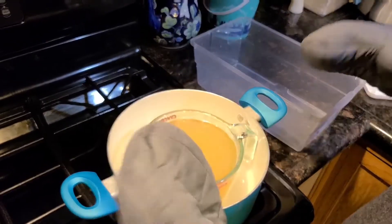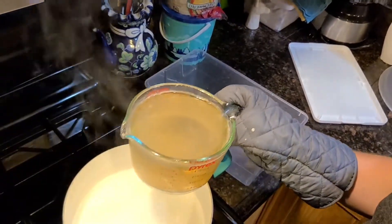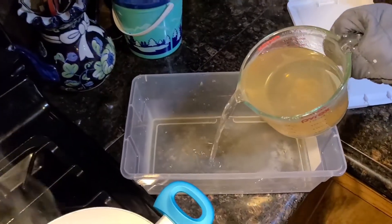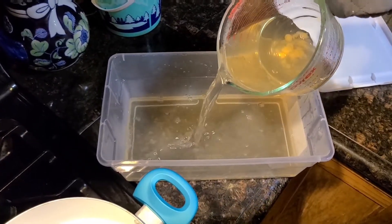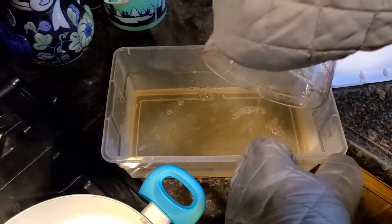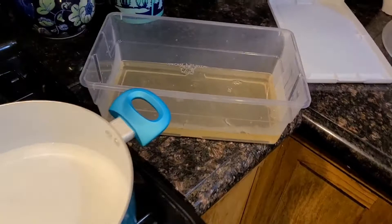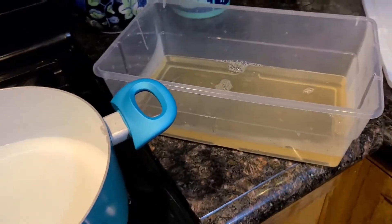Then you're going to put it in the refrigerator for 12 hours. Be very careful not to spill any of this because it is incredibly sticky. This obviously will not fill the whole mold, but what I do is repeat this process a couple of times. As you're repeating the process this will solidify a little bit, but it shouldn't affect the way that you layer or the way your gel turns out.